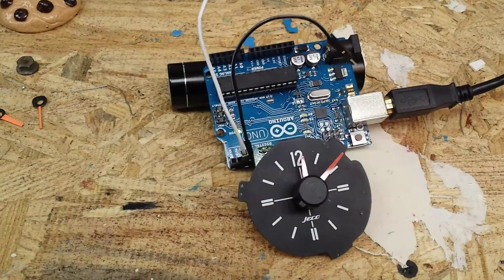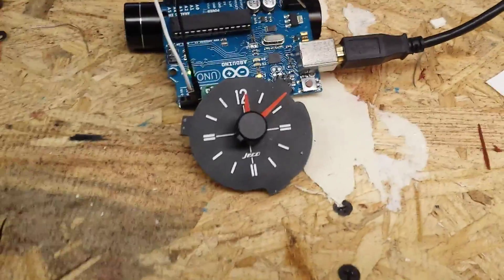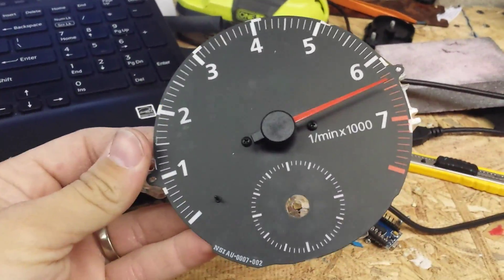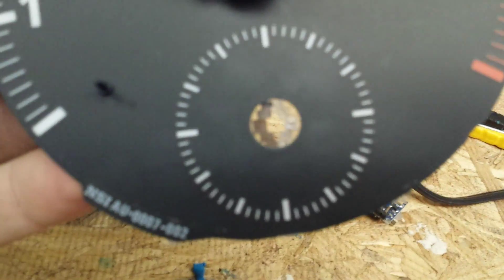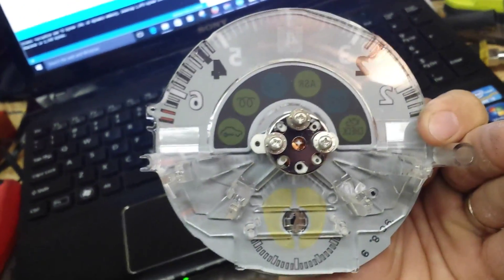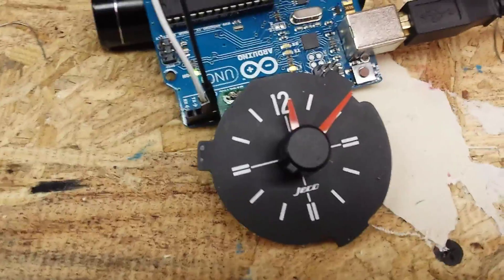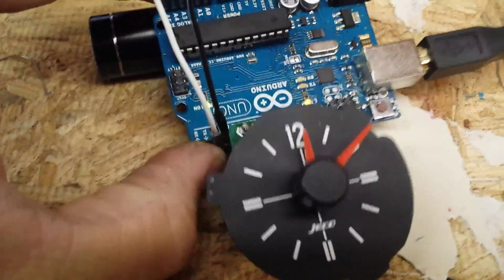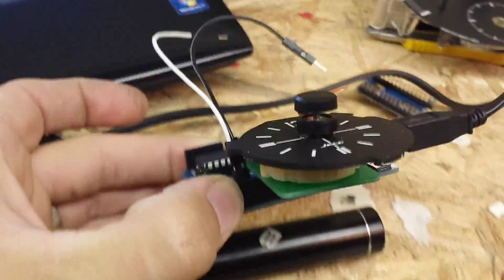I decided to convert it over to a stepper motor so I can control it with an Arduino, which will make it much more accurate. I bought a clock face from a '98 Audi A4 — I believe — it had a clock at the bottom from the factory. I stole the stepper motor out of that along with the hands, took my factory clock apart, and mounted the factory clock face onto the stepper motor, which I have mounted onto a little board.